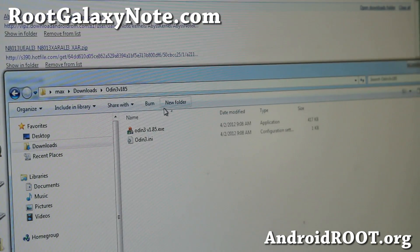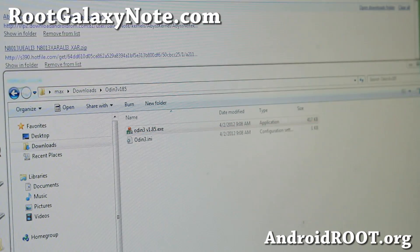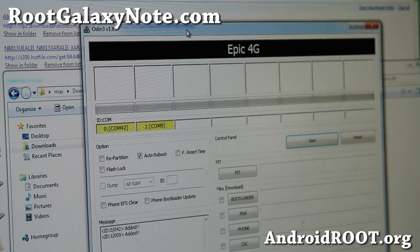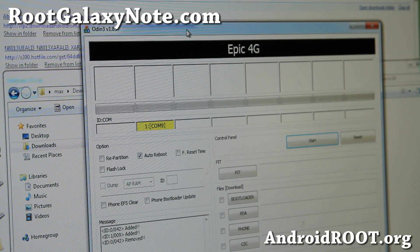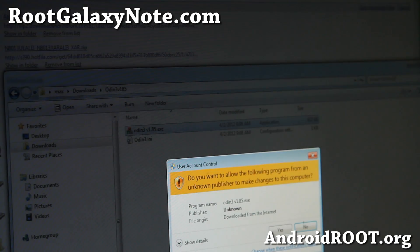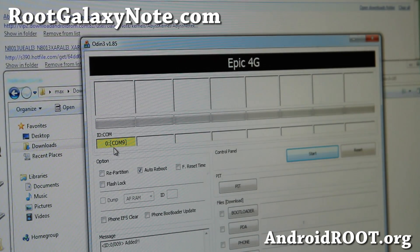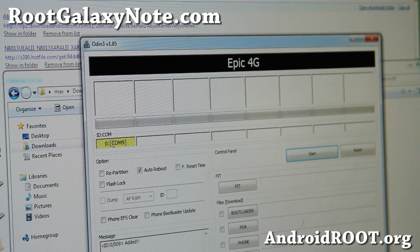There are just two files. Go ahead and run it and say yes. You should find one yellow highlighted box — the comm number doesn't matter. If you don't see that, go ahead and install the drivers, unplug the USB cable from your Note 10.1, plug it back in, and you should be able to see it.